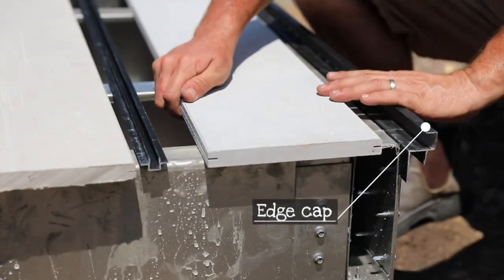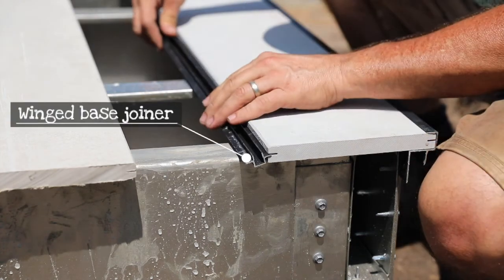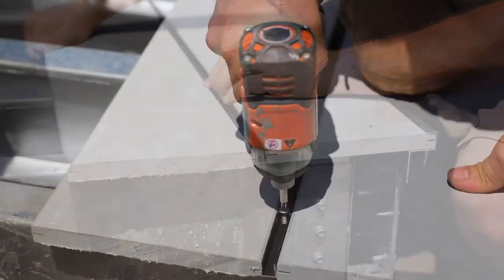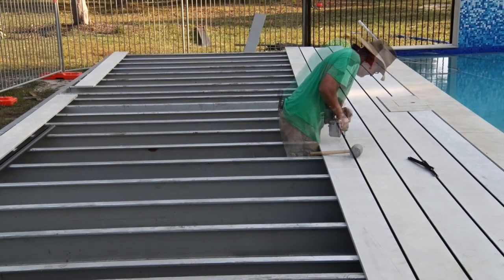I reckon this hardy deck is the easiest decking I've ever laid. The first board slots into the edge cap, the winged joiner then slots into the deck board, then the next board slots into the other side of the joiner. You then screw down through the center of the joiner's channel into each joist. It all progresses pretty quickly.